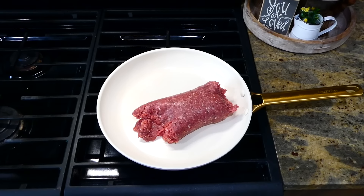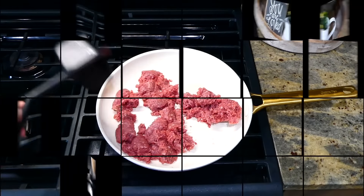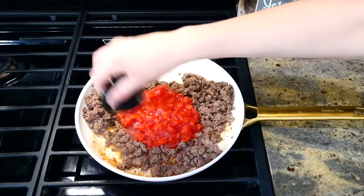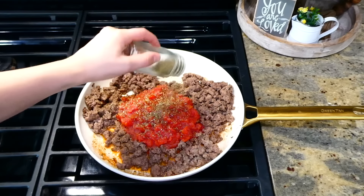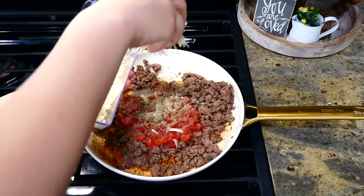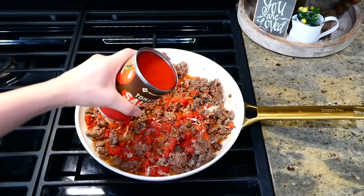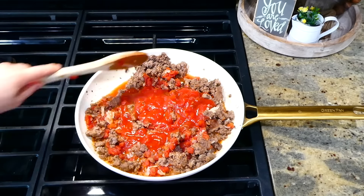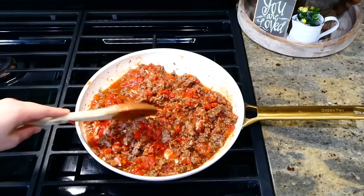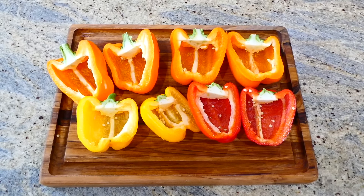These stuffed bell peppers make for a perfect weeknight meal, or you could meal prep them easily. In a pan, cook one pound of ground beef (or ground sausage or ground chicken), drain excess grease, then add one can of diced tomatoes, half a teaspoon of salt, a quarter teaspoon of pepper, a teaspoon of Italian seasoning, half a teaspoon each of garlic and onion powder, half a cup of grated parmesan cheese, and eight ounces of tomato sauce. Stir to melt the cheese, then remove from the stove.